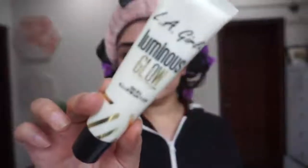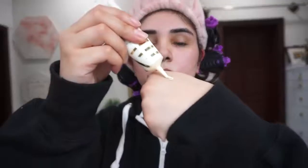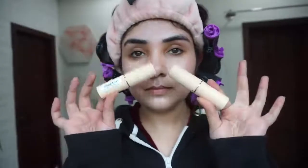First of all, I have done my skin prep and foundation. I've done a very glowy base, so I will use LA Girl's Glow Skin Illuminator in Shade Moonlight. It is very good for your skin — it is not patchy, it is very blendable, and you can add it into moisturizer, BB cream, and foundation. I will blend it like this.